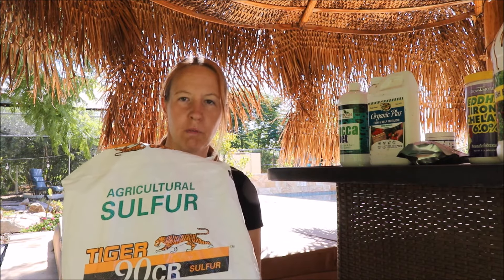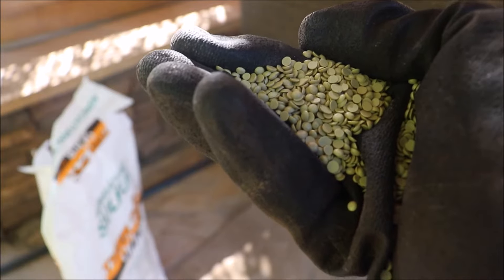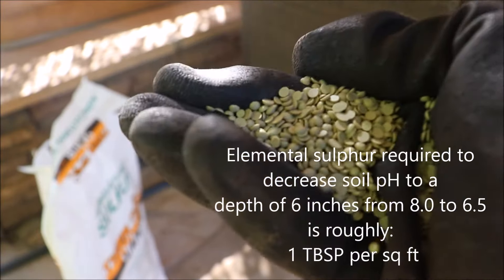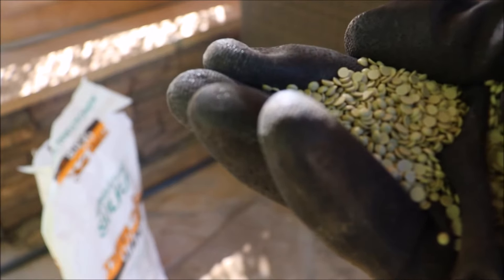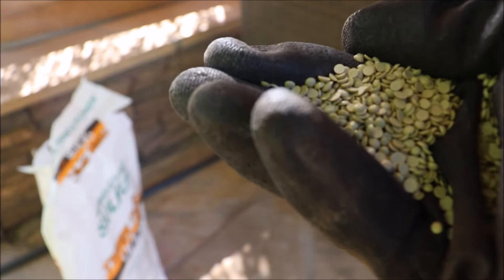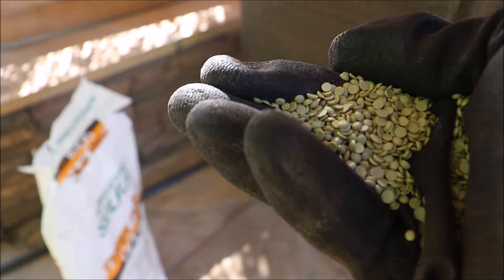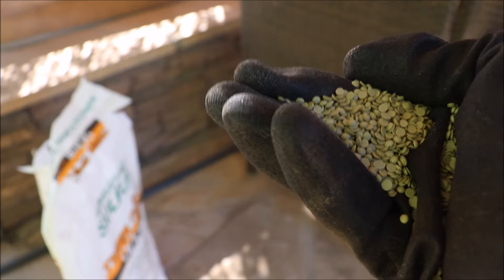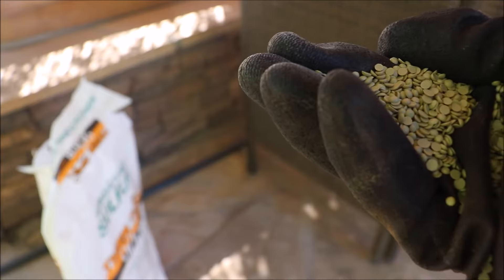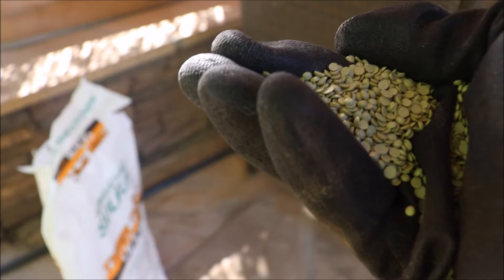The product I use is Tiger 90 CR — a 50-pound bag I got online at an agricultural store. It's a dry, pelletized, yellow-colored sulfur. It's recommended to just sprinkle this around your trees — the bag will tell you the application rate. I do this four times a year. Elemental sulfur isn't just for tropicals; all your fruit trees will benefit, including citrus. It helps make macro and micronutrients more bioavailable to the tree so it can actually use what you put down.